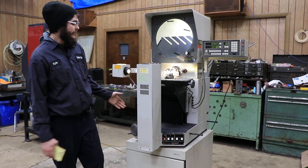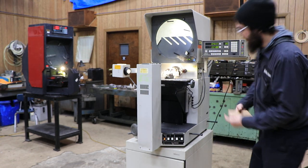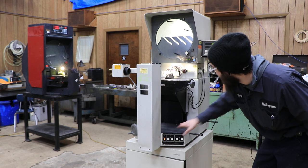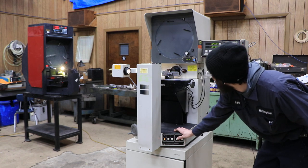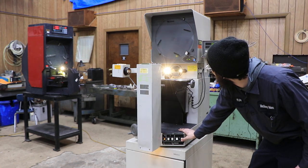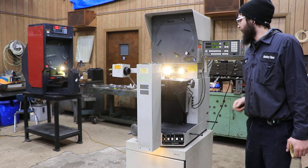Let me go ahead and show you the different lighting procedures on here. Right now we have the surface illuminated. It has two settings — high, which it is at right now, and low. We will turn that off and do the projection lighting as well. You can see we have the side profile lit up right now, and we can also turn on the front or the back depending on how you want to look at it.